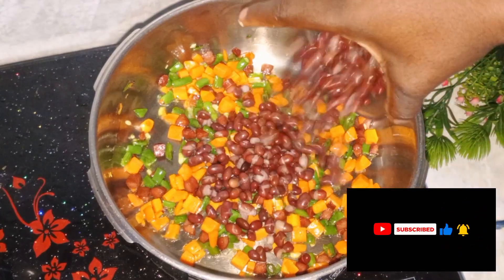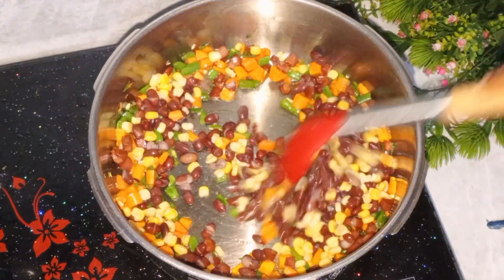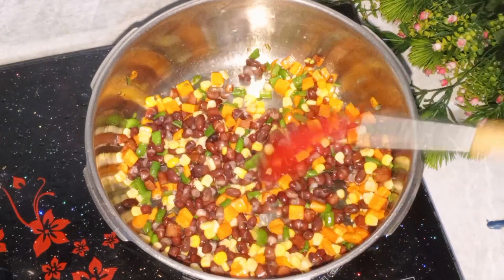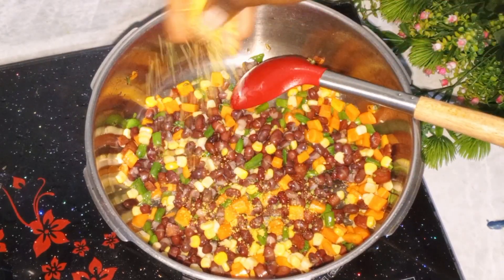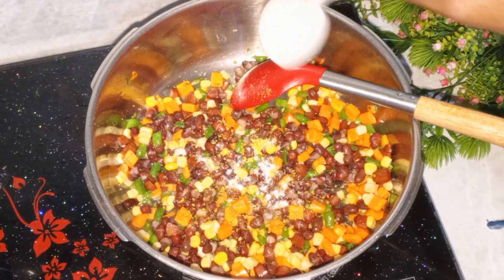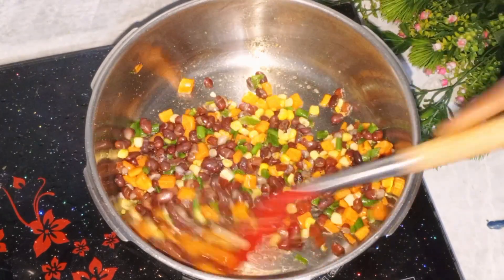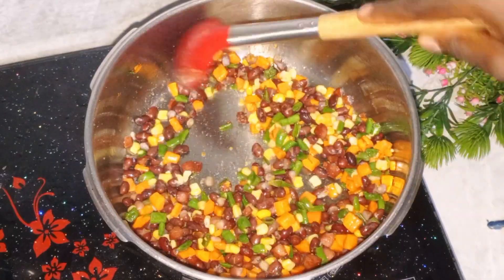I also added red kidney beans and sweet corn. I then seasoned everything so it would have its own taste — I seasoned with chicken seasoning cube and some salt. I didn't add much seasoning because the rice was already seasoned. I then stir-fried for a few more minutes.